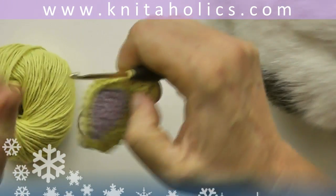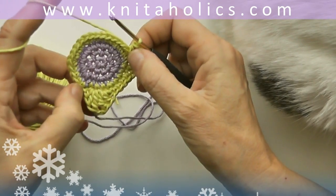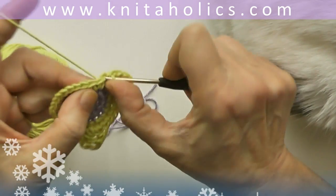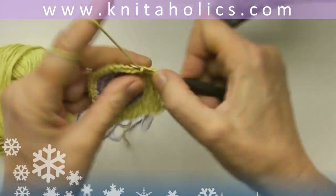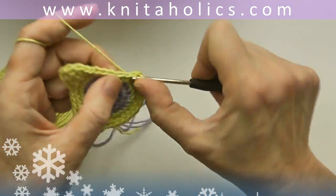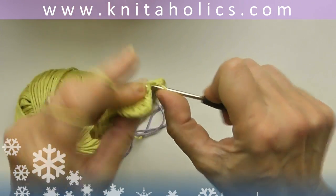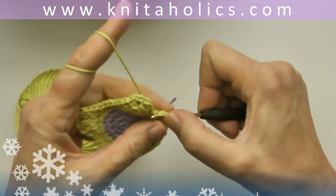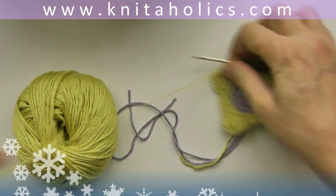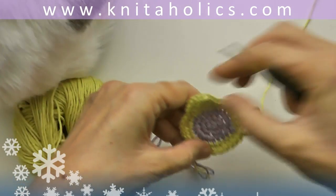Skip one stitch and end the form with one slip stitch. You may, if you like, add one more round of single crochets on the bottom part of the form. Either you end here, or you continue with one single crochet into every stitch up to the second ear — just one stitch into every stitch. In that case, end with a slip stitch right before the first ear and cut the yarn.